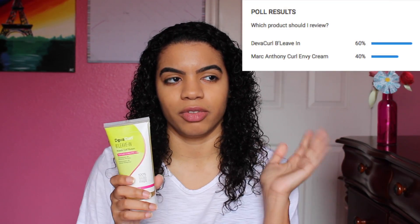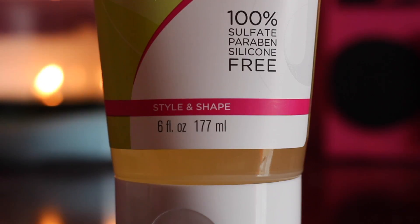I did a poll and this one won by 60/40. What's cool about this product is that it is 100% sulfate, paraben, and silicone-free.